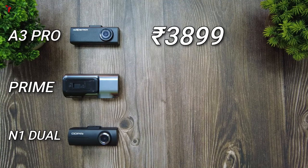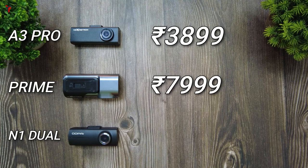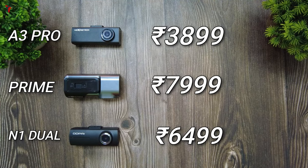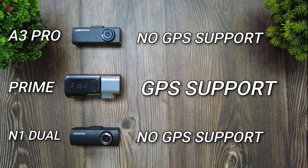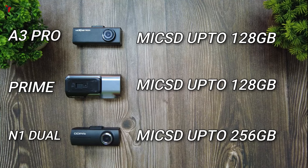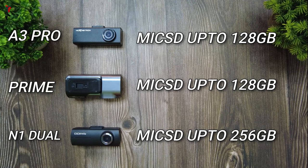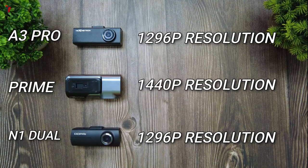Coming to the most important point — pricing: the Next Digitron A3 Pro is 3,899 rupees, the Next Digitron Prime is 7,999 rupees, and the DDPI N1 dual is 6,499 rupees. The most prominent difference is that the Next Digitron Prime has GPS support but the A3 Pro and DDPI N1 do not. The A3 Pro and Prime both support memory cards up to 128 GB, whereas the DDPI N1 dual supports up to 256 GB. The A3 Pro and DDPI N1 dual both support 1296p resolution, while the Next Digitron Prime has 1440p resolution.